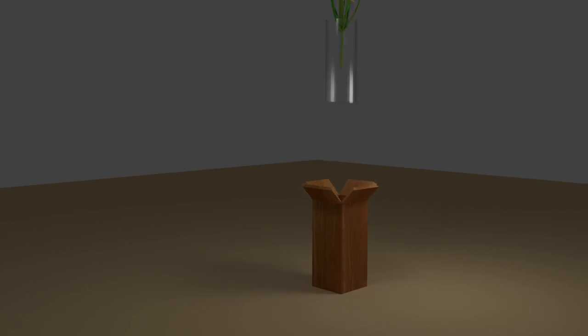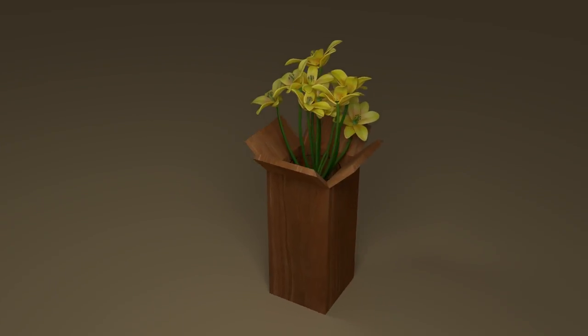I wanted to design an artsy looking vase, and I thought it would be cool to design one that looked like it had open flower petals at the top. I'm not sure if I actually achieved that goal with this design, because it looks more like an open box than flower petals, but nevertheless I pressed on.